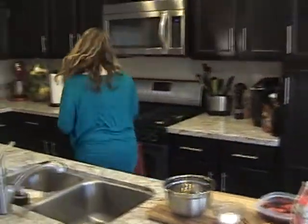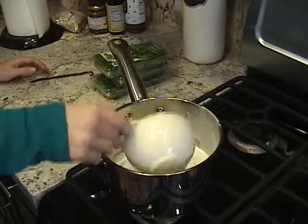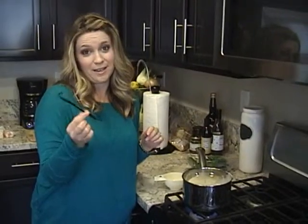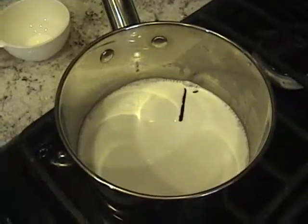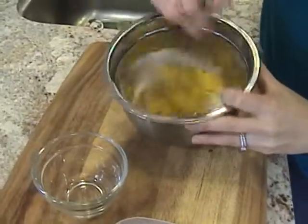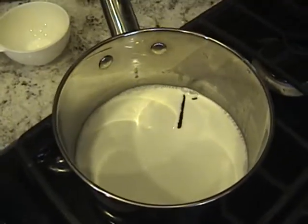The first thing I'm going to do is heat some heavy cream and throw my vanilla bean in for some flavor. While the cream is heating up, you're going to mix the sugar and the egg yolks just until it's a nice, thick consistency. What we're going to do is mix the warm heavy cream into the egg yolks, and then put it back on the heat until it gets nice and thick.